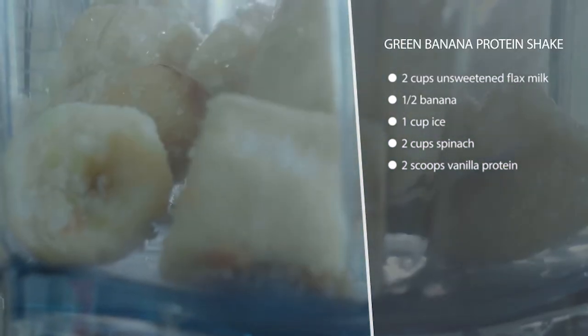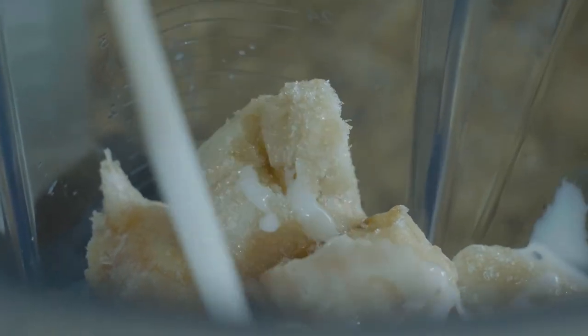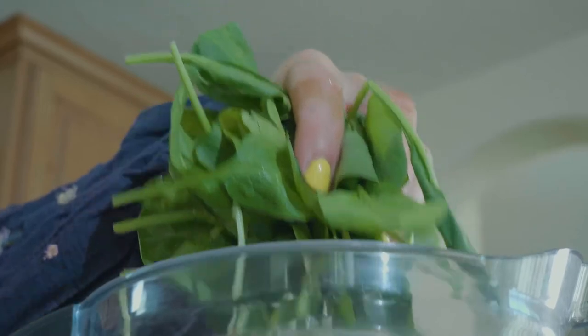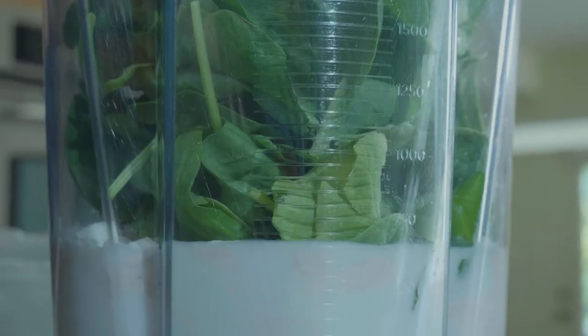When you have a frozen banana it makes the texture so nice. I keep these on hand all the time for my kids — they love frozen banana protein shakes. You can use a vegan protein powder, or I have one with whey. I do totally fine with whey, so use whatever protein powder works for you.